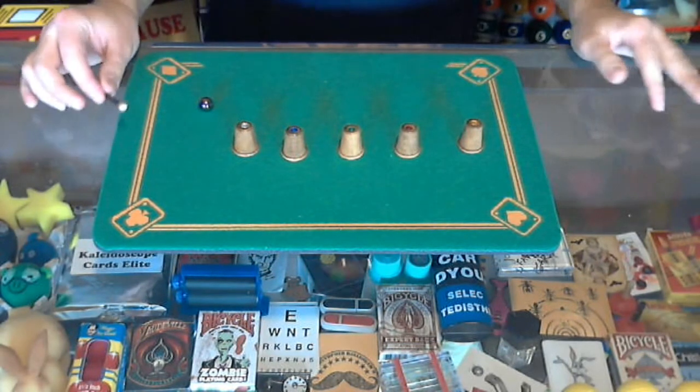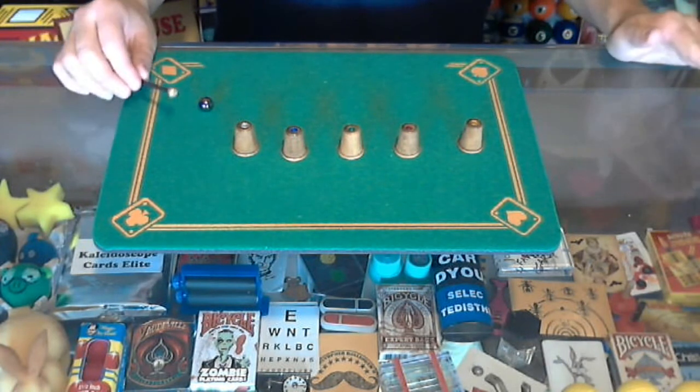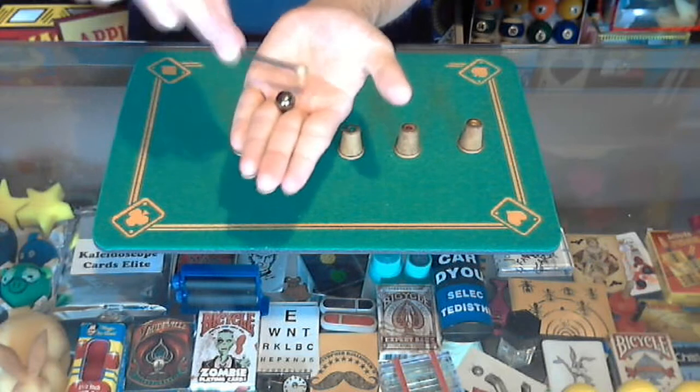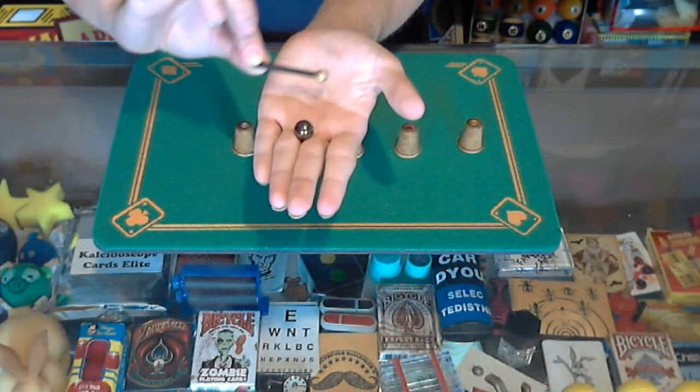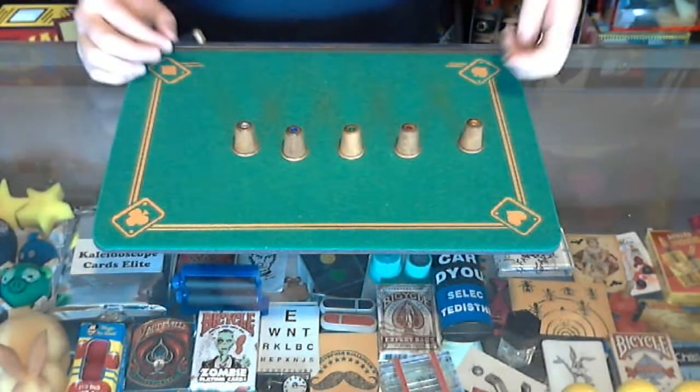You're going to assume when you see the trick that the ball is magnetized through the wand. I want you to see that the ball is not magnetized — there's no magnet to the wand at all. It's not magnetic at all.